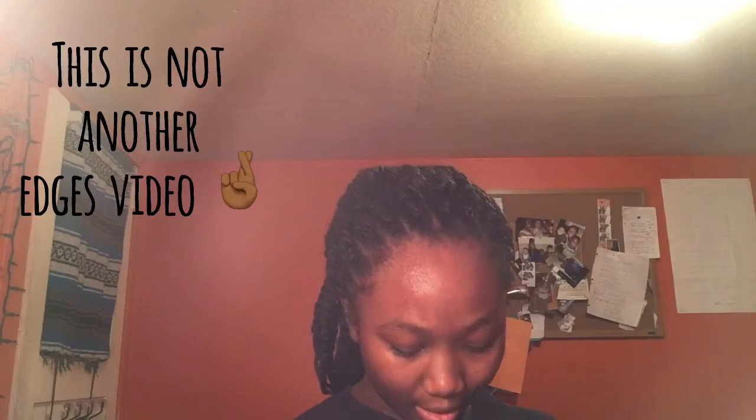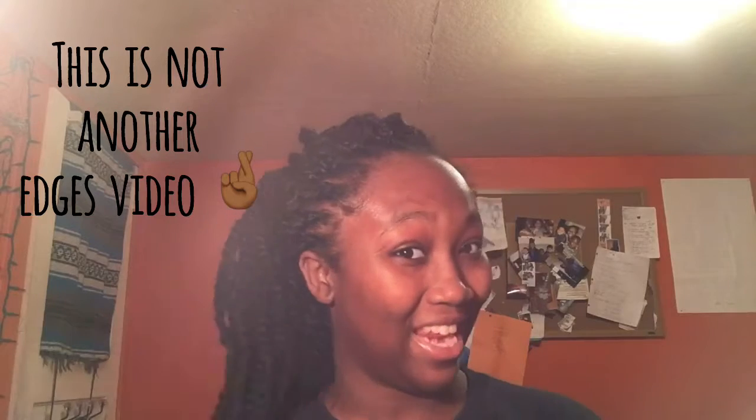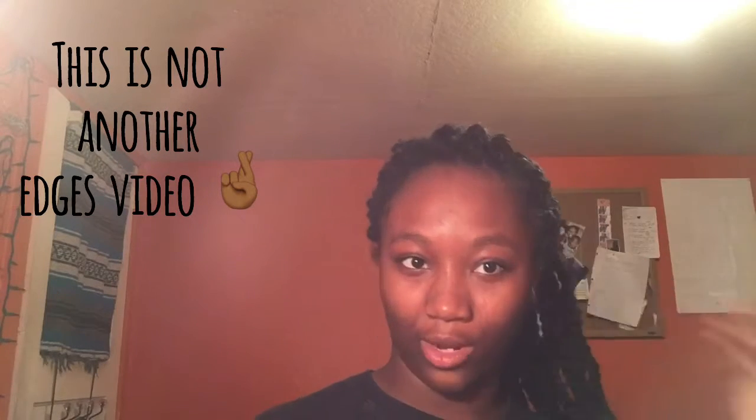Hello video. I think it worked. I don't want to have a big oil stain on my shirt, but it is what it is. What's my hair doing in the back? We're basically doing an edges tutorial, so let's get to it.